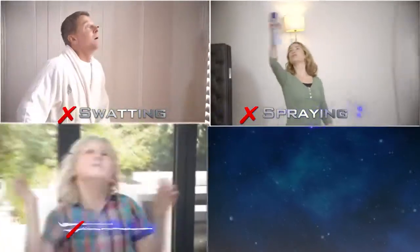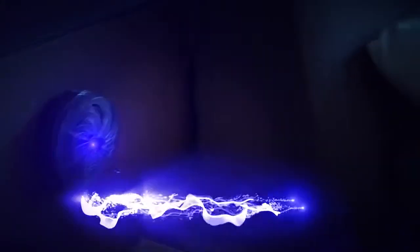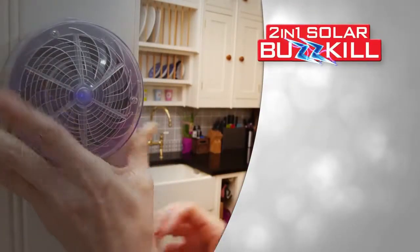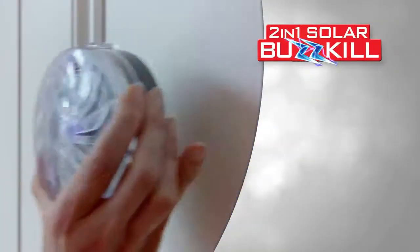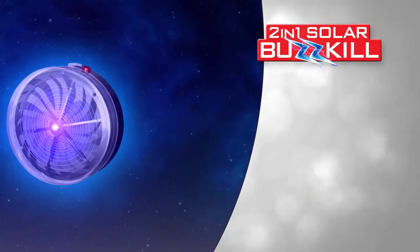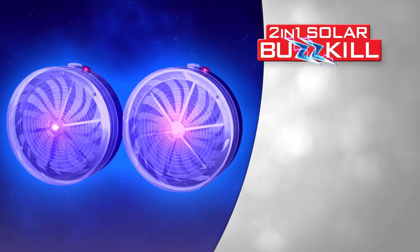So stop swatting, spraying, swiping, and sticking, and let Solar Buzzkill keep unwanted bugs at bay so they won't bite in the night. Call the number on screen right now and order your very own Solar Buzzkill to protect your home and family from flying pests and insects. But we've got a very special offer — call right now and you'll receive a second Solar Buzzkill for free, just pay separate shipping and handling. That's double the protection, double the power, and double the value.